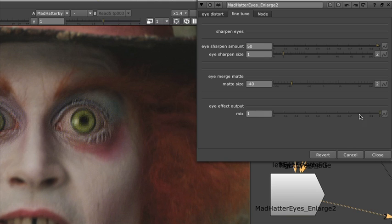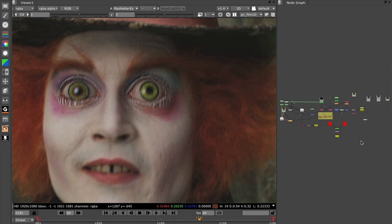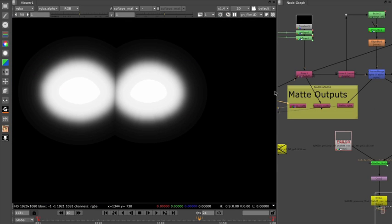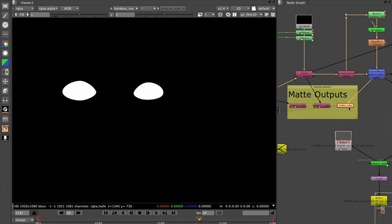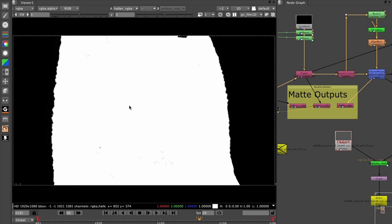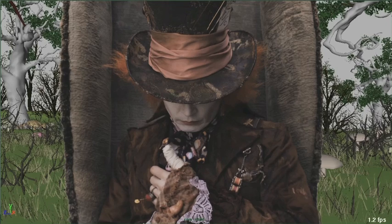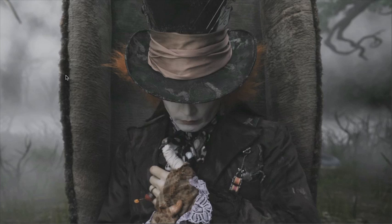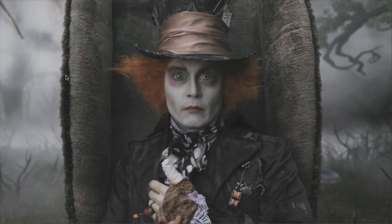We added controls to turn the effect on or off, so when Hatter turned around we didn't have to process something we weren't seeing. Using EXR format, we were able to output the many mats that we would need — the original mats that blended the eyes back into the head, the sharp mats we created, and an alpha channel for the Hatter in the scene. This allowed us to go to the next phase of our process, which was doing our depth layout in stereo. That would go downstream to our layout artists and they would lay in a background. Because of the way we set up this pipeline, when backgrounds were created for the layout process, we didn't have to send it back to a compositor to lay in the green screens — that was all automated. We would embed the correct alpha channels into the EXR files from Nuke, and Maya would just know exactly what to do with those.